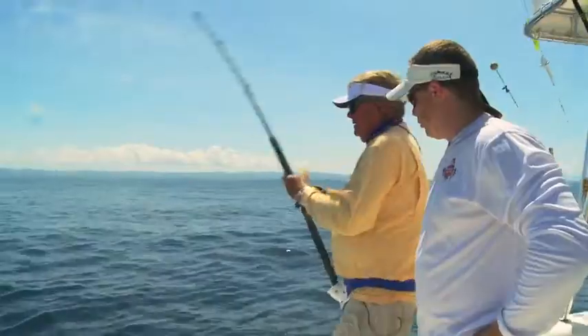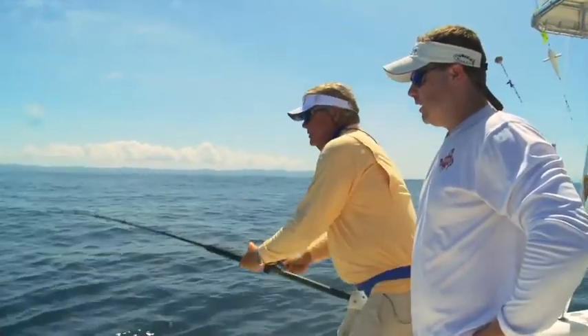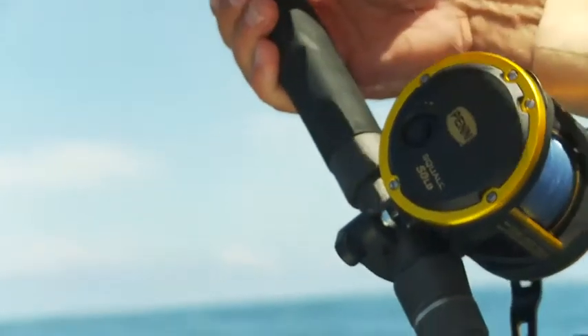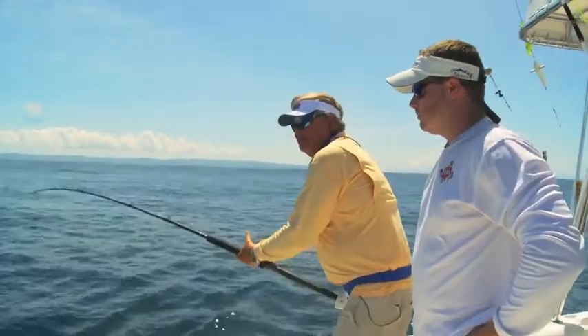What are you doing now? You're starting to wear him down, it looks like. Yeah, I like to give him short strokes and try to get a little bit of line on every raise of the rod. There's an old saying — if you're resting, he's resting. So keep it tight, short strokes. Constant pressure.